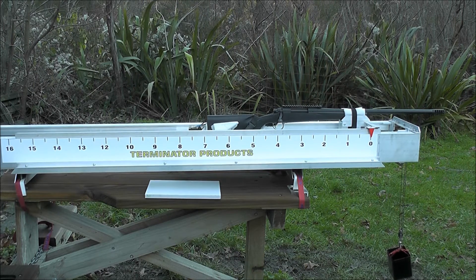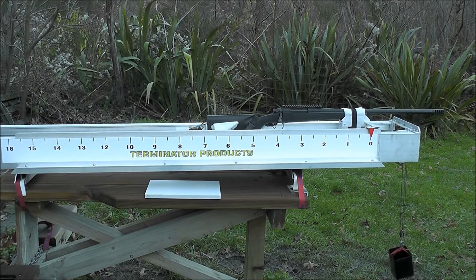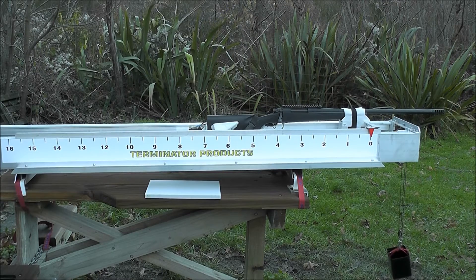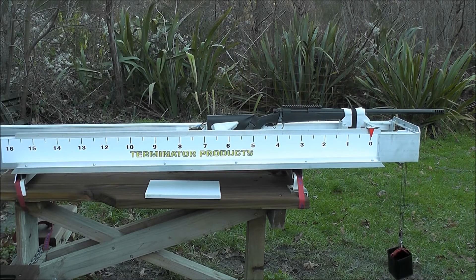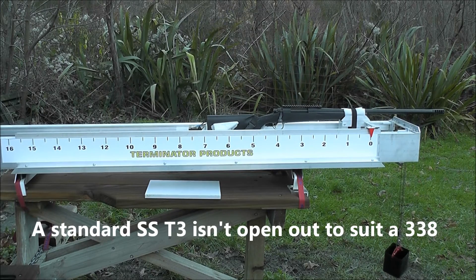I'm just going to do another brake comparison today, this time with a 338 Lapua Magnum on a Remington 700p. This one's got a T3B on it, which is just tapered back to suit a Savage using the factory crush washer, or this rifle with or without a crush washer. It's the same as a normal T3, just tapered back and coated black.